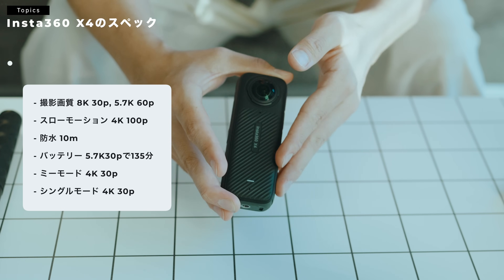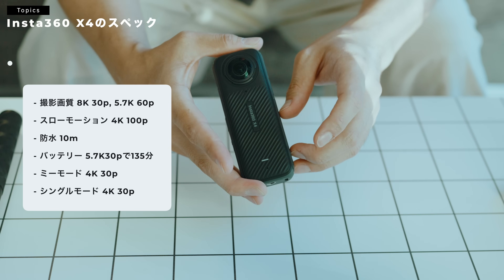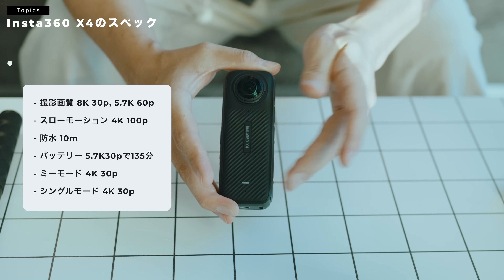バッテリーは5.7K30Pで135分持ちます。前のが90何分とかだったので、結構ね、バッテリーの持ちは良くなっている感じですね。